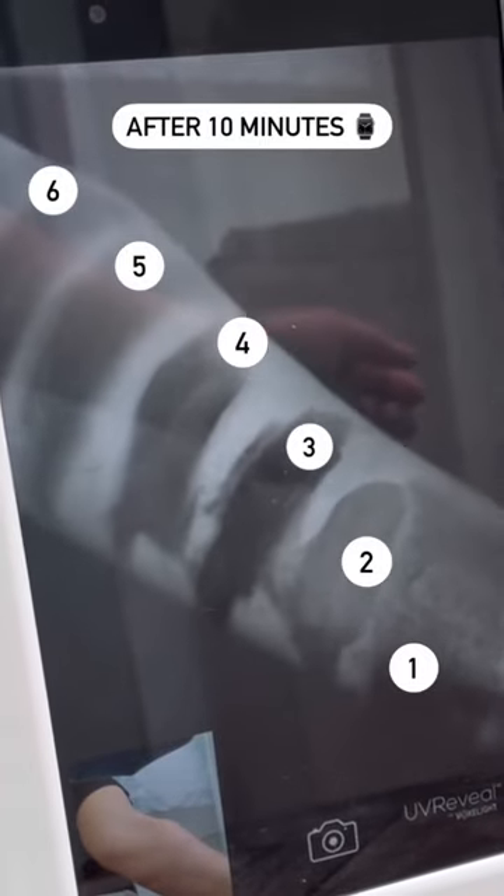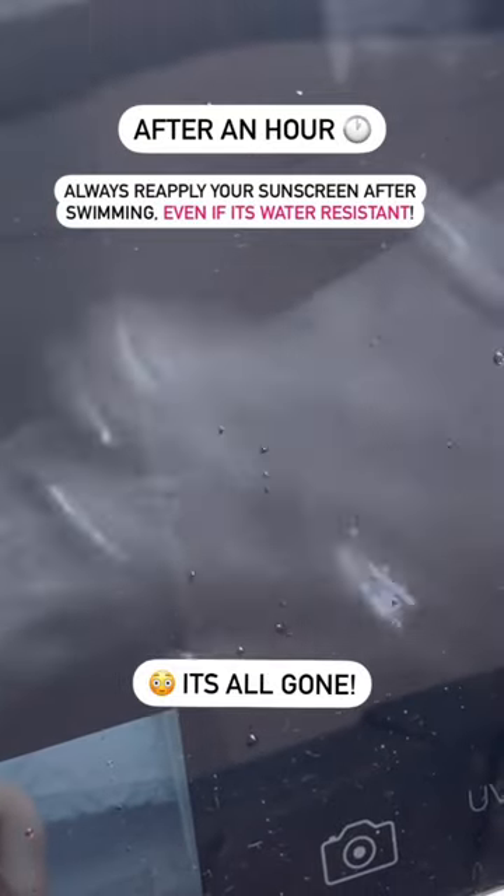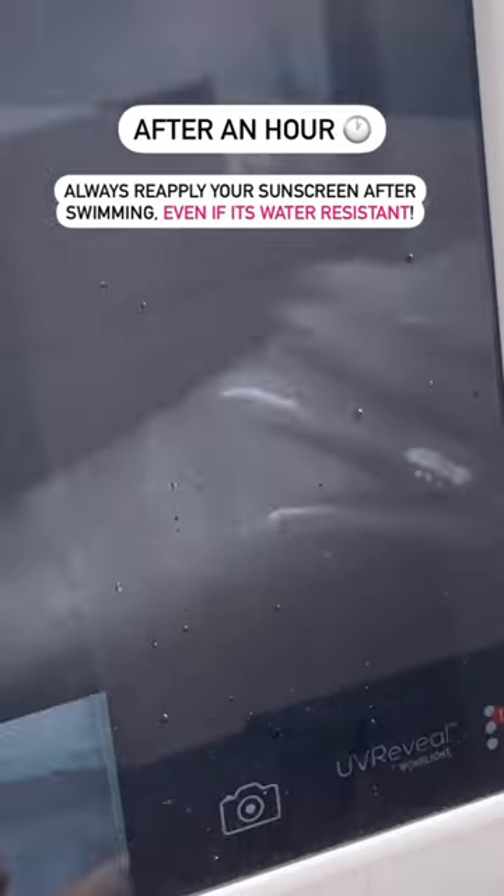Let us first compare how the protection looks like 10 minutes after we swim. And here is how the protection looks like after an hour of swimming. Make sure to reapply your sunscreen even if it's a water resistant one.